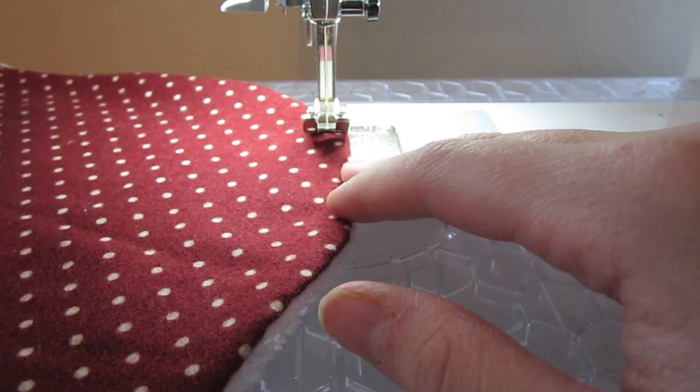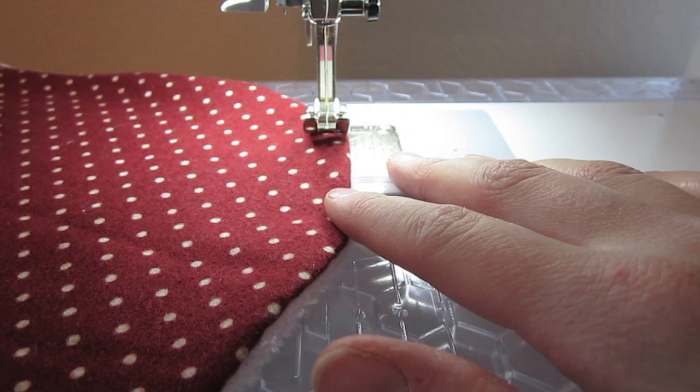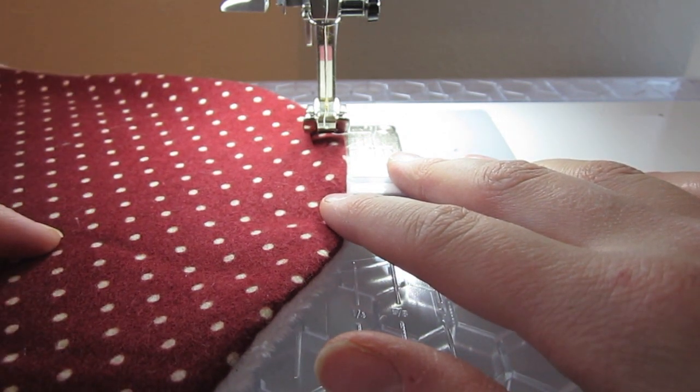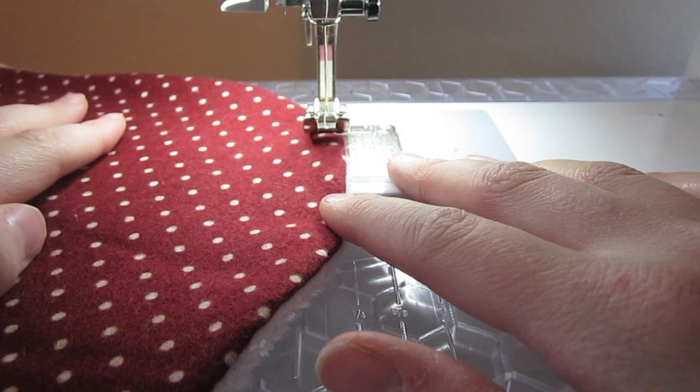To finish off the burp cloth, I'm now going to do a top stitch all the way around. I'm going to do a zig zag stitch because I like the look of it and I think it'll look cute on the burp cloth. If your machine has decorative stitches you could use those, or you could do a double needle stitch, or just stick with a simple single needle stitch.